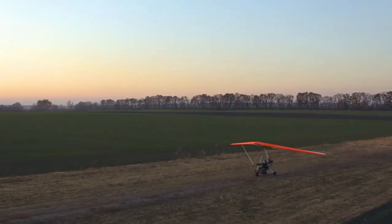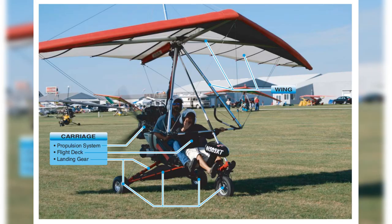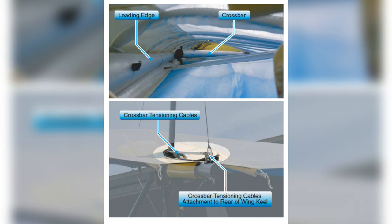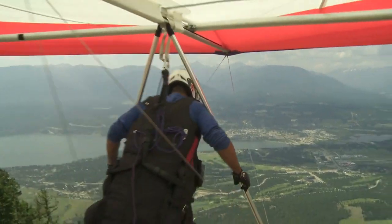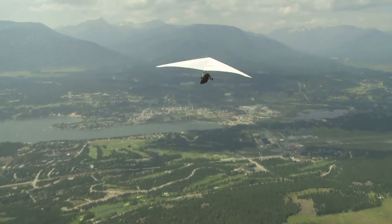Let's not forget the figures — those visual aids that bring theory to life. A visual hymn to the wing and carriage of a WSC aircraft. Take a closer look at the intricate dance of wing frame components, where leading edge assembly unfolds its secrets, and the visual poetry of witnessing the crossbar tensioning cables in action. In this symposium on aeronautical engineering, every component has a role, every structure a purpose. As we decipher the ballet of WSC wing frames, remember that behind these technicalities lies the poetry of flight.